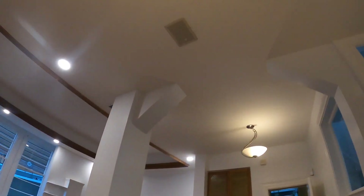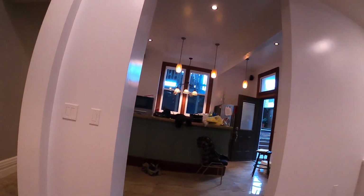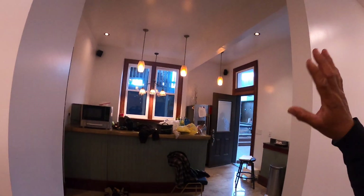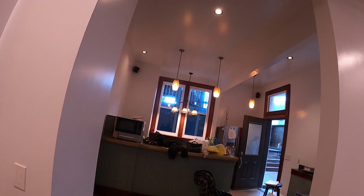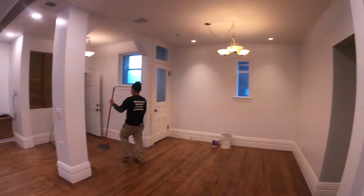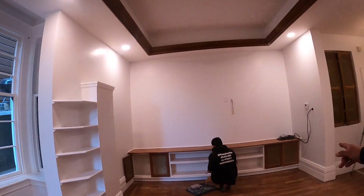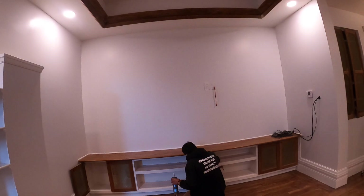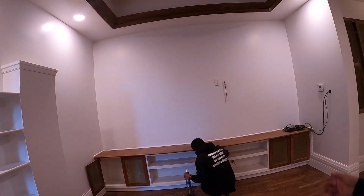This is the level five taping over here. We didn't do anything to the tile — we just kept it as is. Here's my brother Jojo and Jason. We put back those old cabinets.